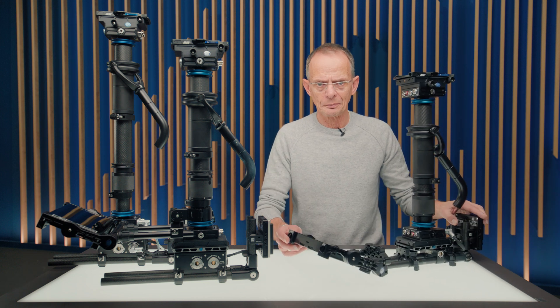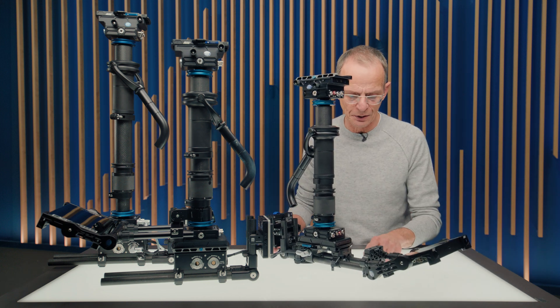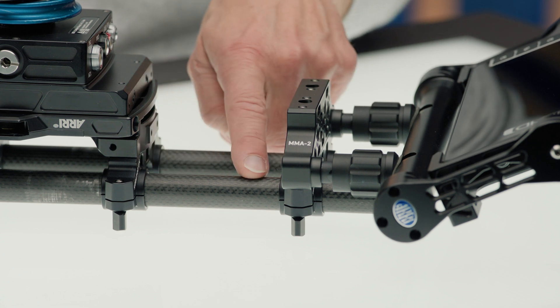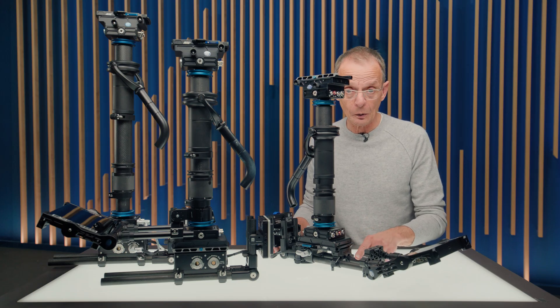The other thing we did is we simplified the monitor bracket. So we designed this new MMA2, a monitor mounting bracket, which is parked right away on the same 90 millimeter rods, which are connected to the sled and holding the batteries.